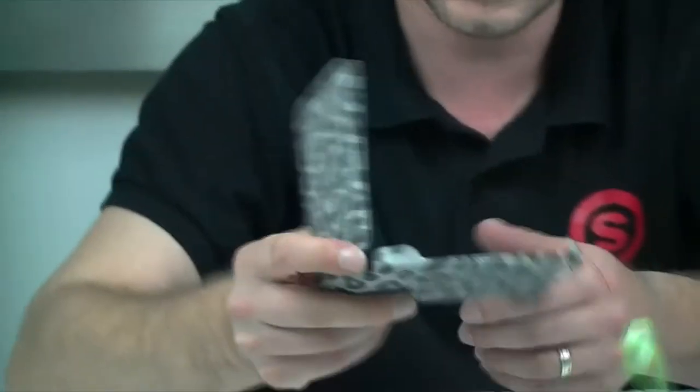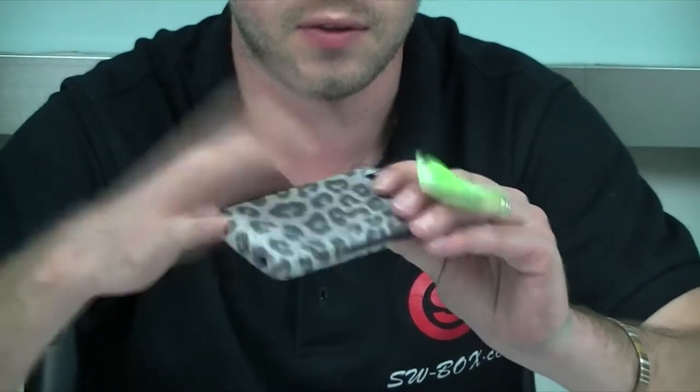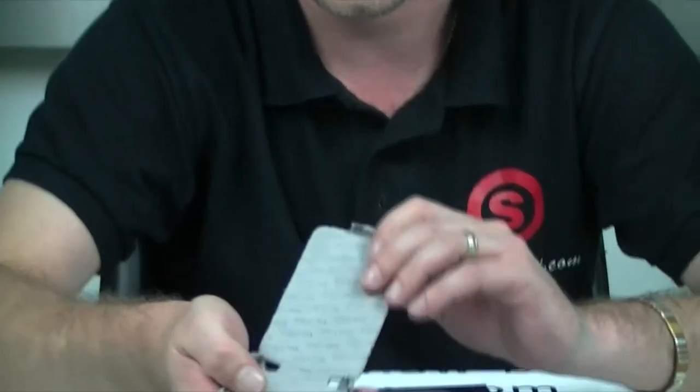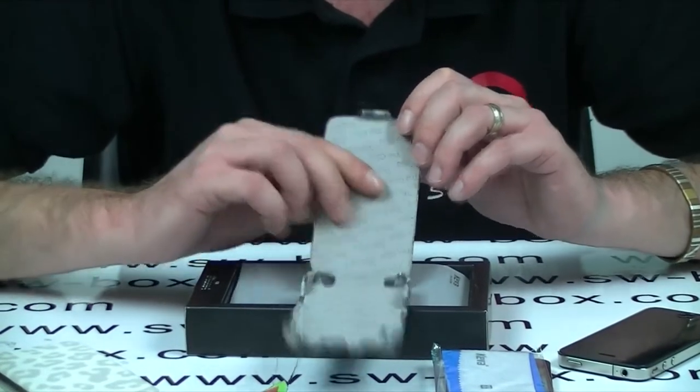Let's get a look at this. Basically the case itself is of genuine leather — it's suede if you like. It feels really, really nice. Really high quality. Inside the detail is really, really thought out.